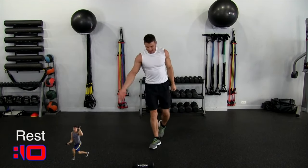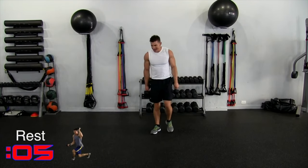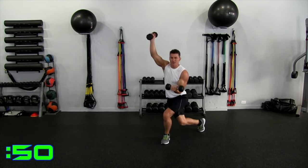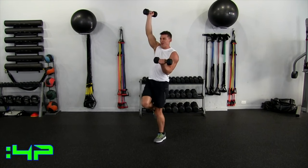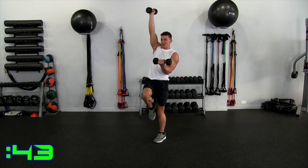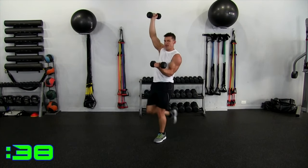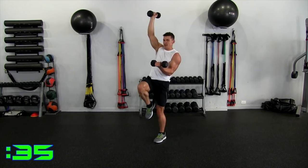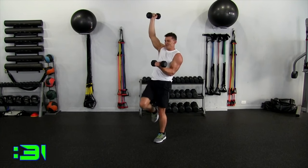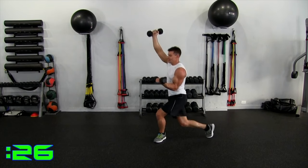Entering round two — this is a good time to adjust the weight, go lighter or heavier if you need to. We're going to the right. Let's go, arm up, coming down, isometric, boom, and control. Get that knee low and up. You don't have to go fast to get a good sweat going. A lot of this is on tempo and time under tension.